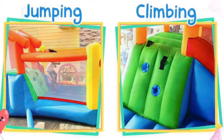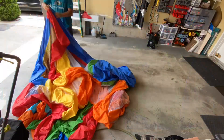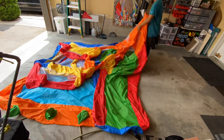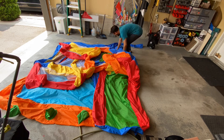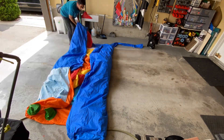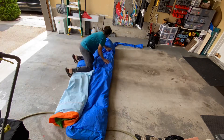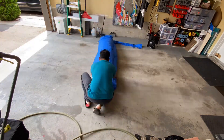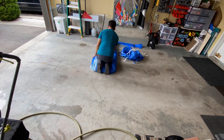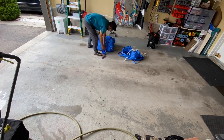This video is the visual instructions on how to fold back up the inflatable castle. It's really important that you start off in the same way that I started off when I spread out the castle. The way you fold it in is a pattern, so if you don't start off the right way you may find some areas get bunched up.